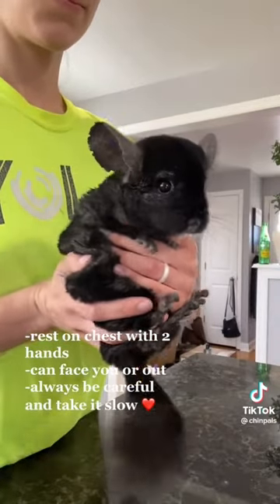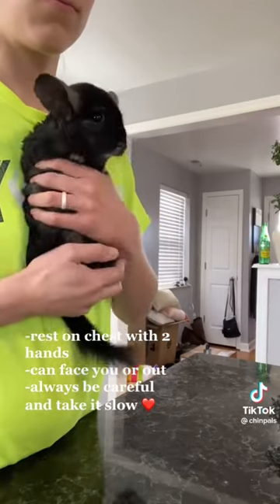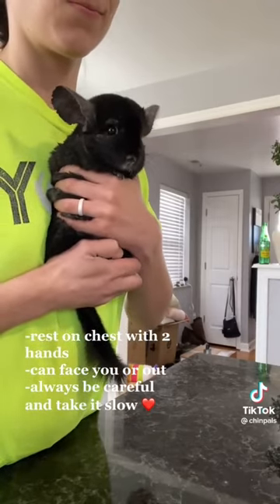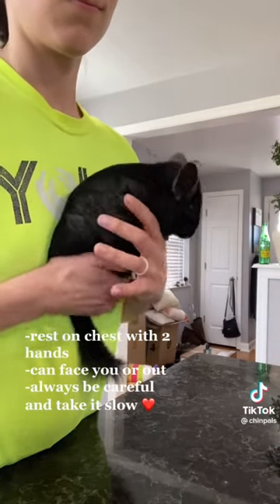Then when you've got him like that, you can put him back to your chest if you're going to walk around or if you have to stand up, so he's supported there. As you can see, he's a pretty calm chinchilla.